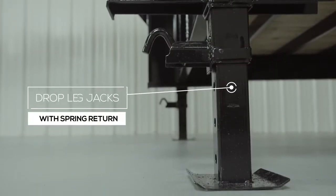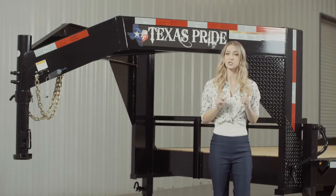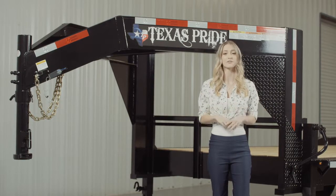At the back of the neck there are dual 12,000 pound heavy duty drop leg jacks with spring return. Almost all Texas Pride gooseneck trailers feature dual jacks for more stability and lifting power to make it easier for connecting and disconnecting your trailer from your vehicle.